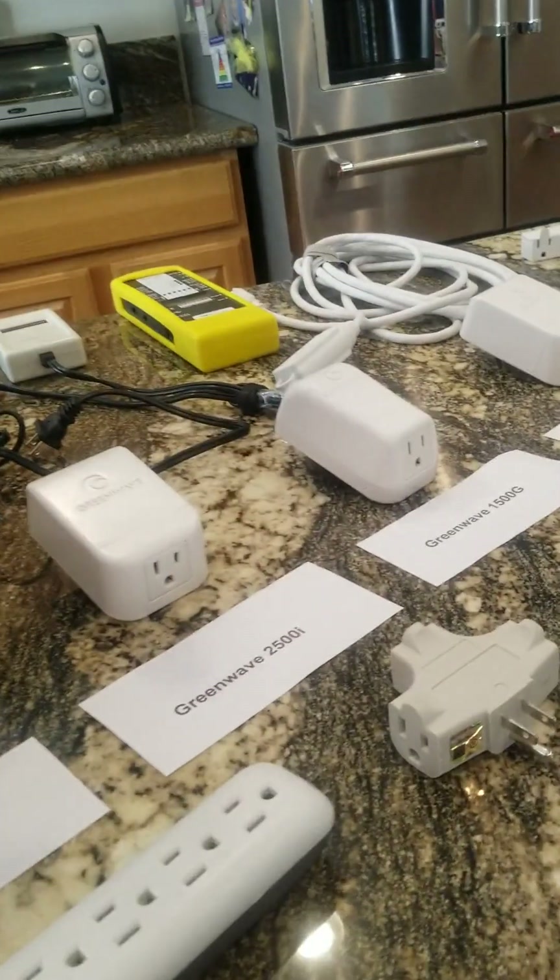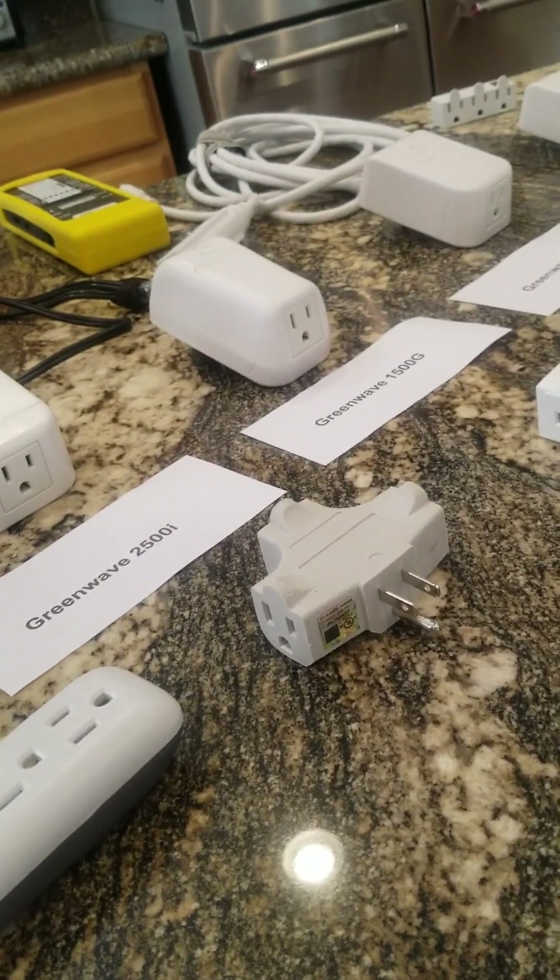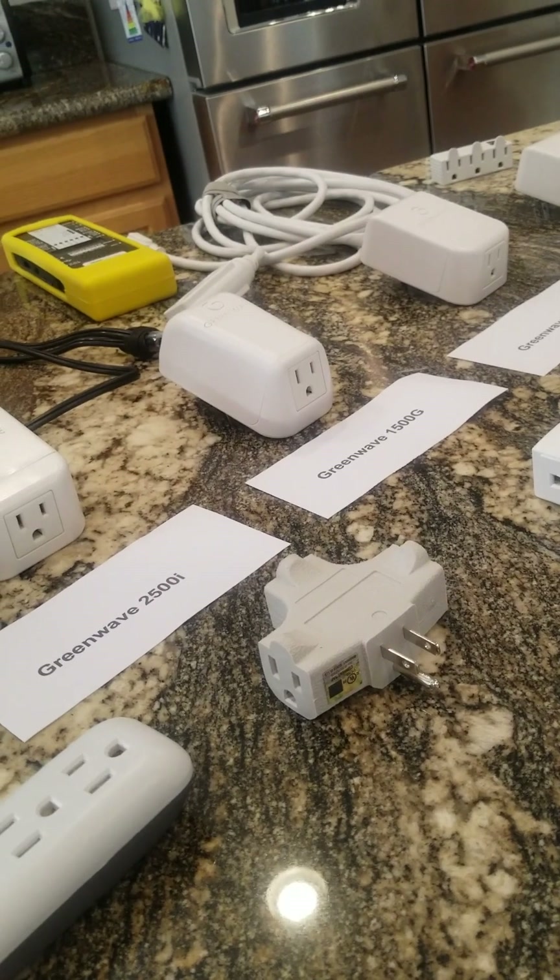I did want to say: you don't want to do the dirty electricity filtering until after you've done the magnetic, electric, and RF mitigation in a home. That's very important — electric, magnetic, Wi-Fi, wireless, and Bluetooth, commonly called RF. This is the fourth step. Because in those other steps, you might reduce some of the dirty electricity in the house by taking steps and mitigating that.